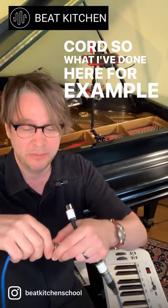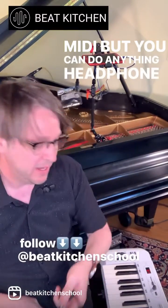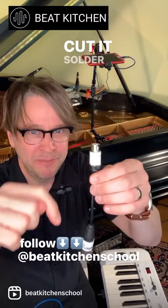So what I've done here, for example, is made an XLR to MIDI. But you can do anything — headphone adapter, doesn't matter. Buy yourself a cheap little MIDI cable. Don't try and solder these — it's a world of pain, you'll melt it. Just get a cheap one, cut it, solder these in.